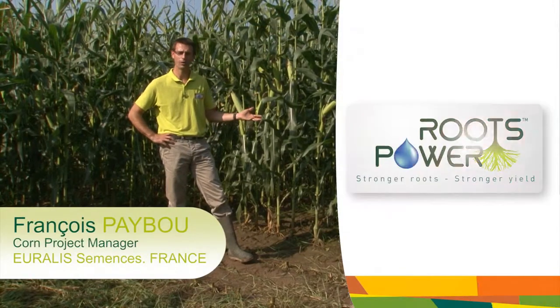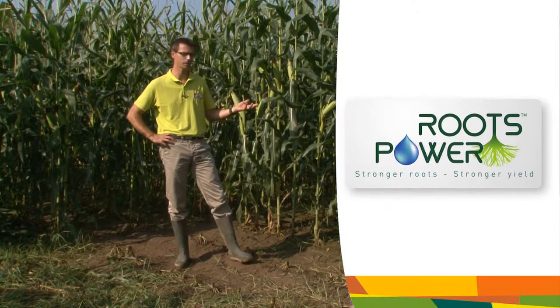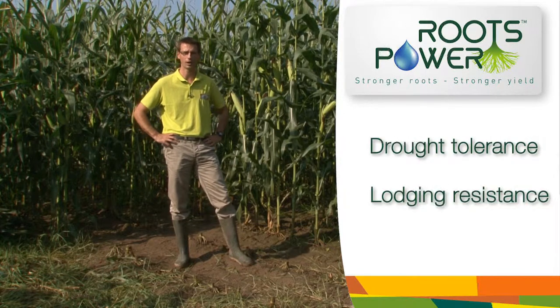We are here in one of our Roots Power experimental fields. Our corn breeders are observing and looking at thousands of pure lines and hybrids to identify the best ones in order to find drought tolerant hybrids and also hybrids with resistance to lodging.